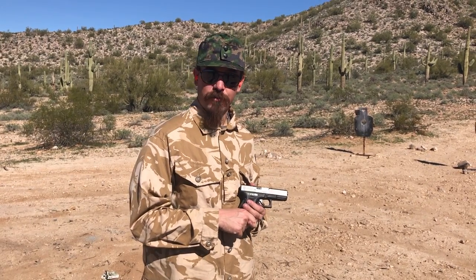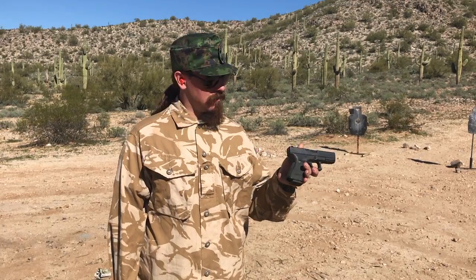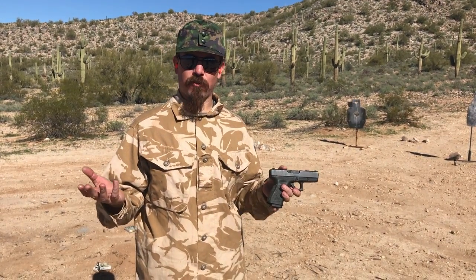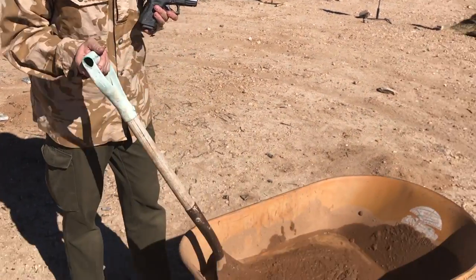Hey guys, thanks for tuning in to another video on In-Range TV. Today we're out here doing a mud test on a Glock 19. I've gotten a lot of requests for this. Glock's renowned as a pretty durable, reliable gun, so we're going to see if it will survive this nasty goo.